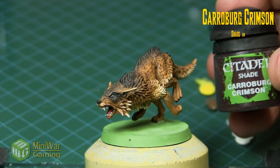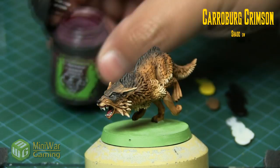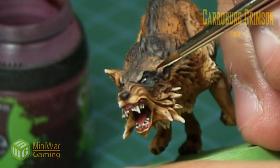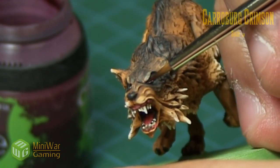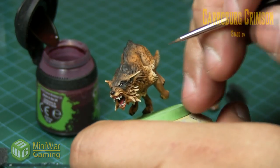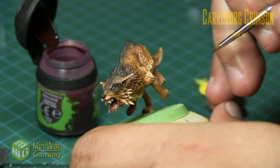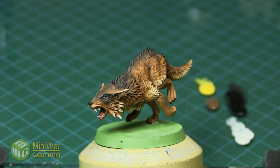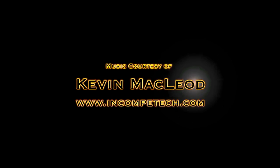For fun we're gonna use some Carroburg Crimson, and very lightly using the same brush we're going to apply this little wash into the corners of the eye. This creates the look of blood vessels in the eyeball. If you apply just a little too much, you can clean your brush off and then lightly draw out the excess ink. And that's it! Any questions or comments, leave them below. Thank you for watching — happy wargaming!